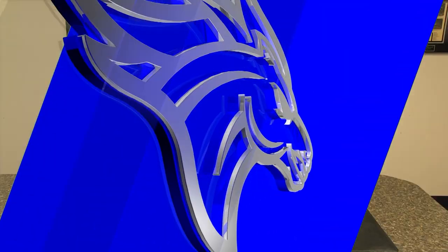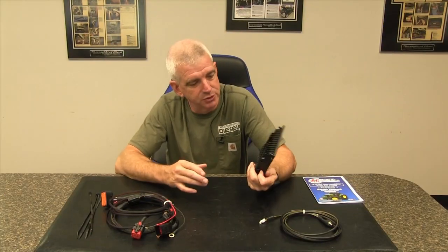Hi, I'm Wade from Thoroughbred Diesel, and today we're going to be showing you an Ag Diesel Solutions Performance Module. We're unboxing this Ag Diesel Solutions Performance Module for a John Deere 5090E, and we're going to be doing an install video on this performance module.